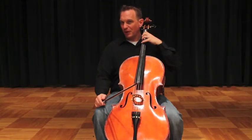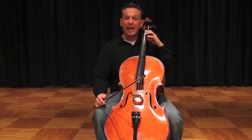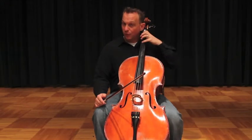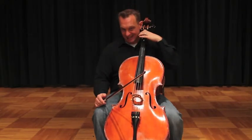The full fingering sequence is: 1-3-4, G-1-3-4, D-1-2-4, A-1-2 — then back down: 1-A-4-2, 1-D-4-3, 1-G-4-3-1-C.